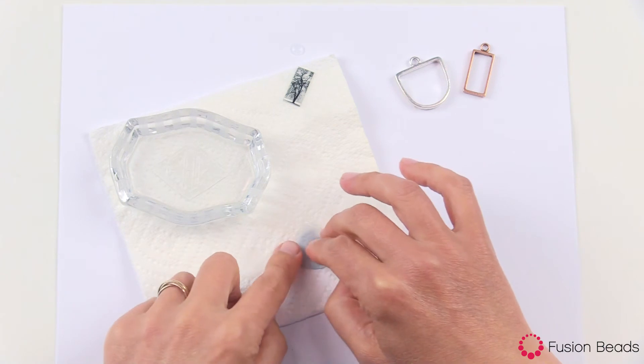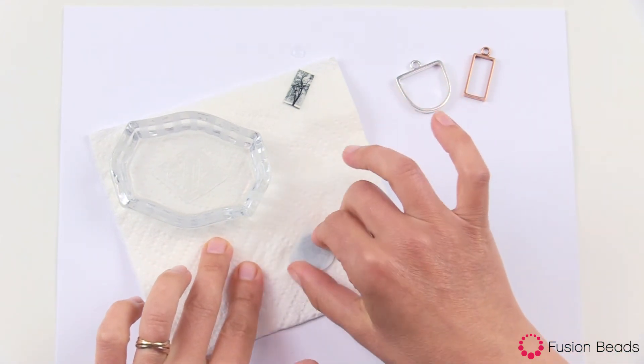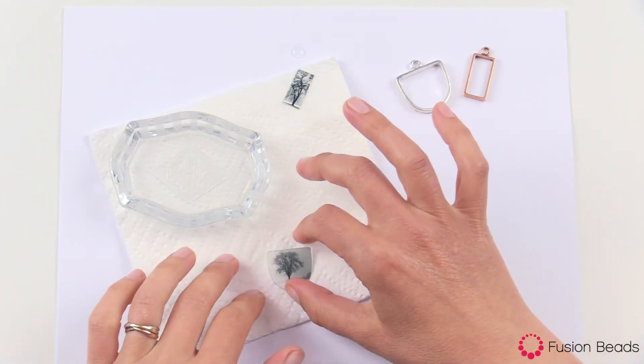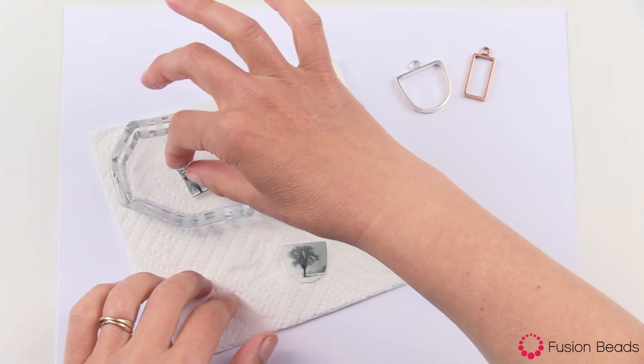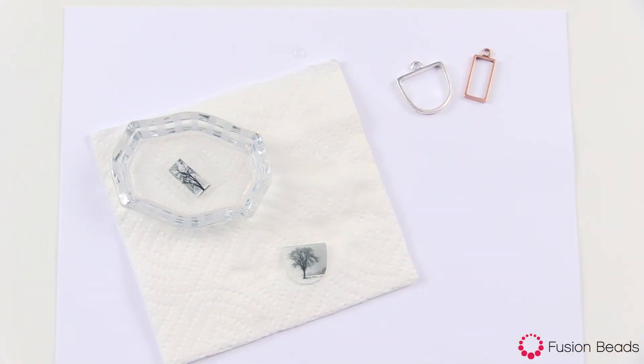Lay it down on top here — we're just getting all of the extra moisture out of the film before we use it. Go ahead and place your second one in there, and when that's ready you're ready to start applying it into the piece. This is Becky Nunn with Fusion Beads showing you how to use the Nunn Design transfer sheets.